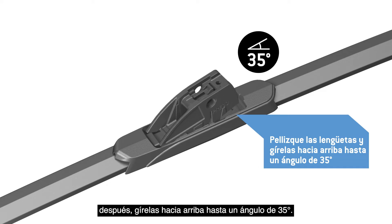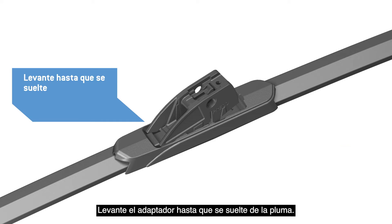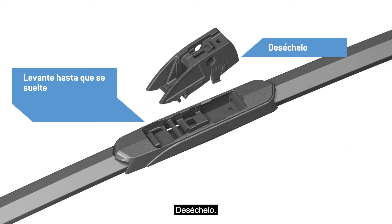Pinch the tabs at the back of the adapter, then rotate it up to a 35 degree angle. Lift the adapter until it disengages from the blade. Discard it.